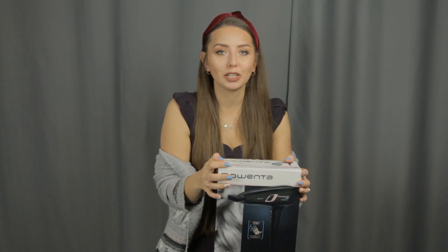Nie wiem, czy Wy też tak macie, ale ja mam tak, że u mnie wszystkie sprzęty działają super wspaniale i bez żadnych przeszkód, a nagle wszystkie się psują w jednym momencie. I tak też się stało z suszarką i musiałam sobie zakupić nową. Trafiłam na wyprzedaż i postanowiłam poszperam w internecie, zobaczę coś takiego ekonomicznego, ale też z dobrą mocą.